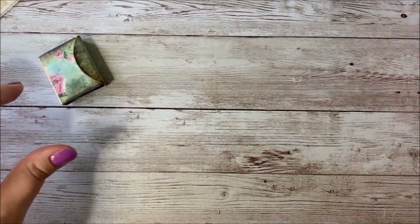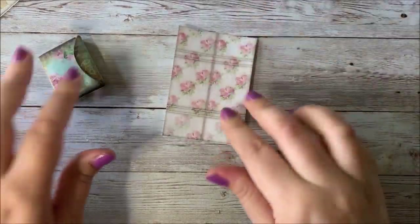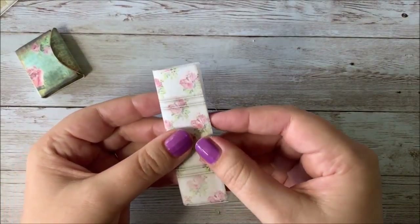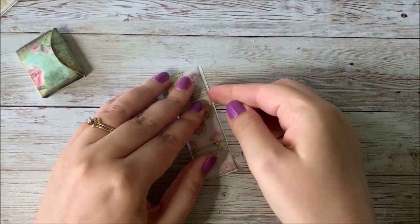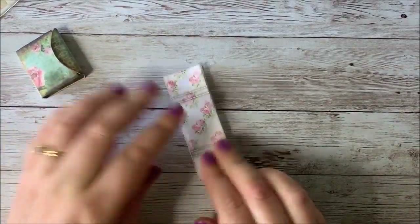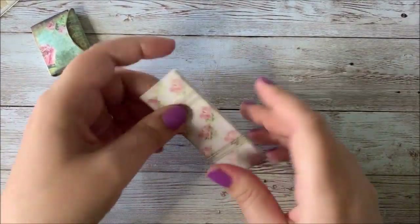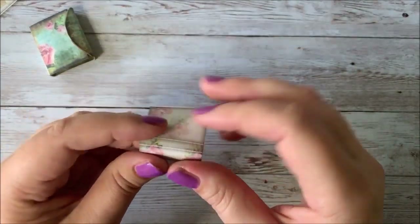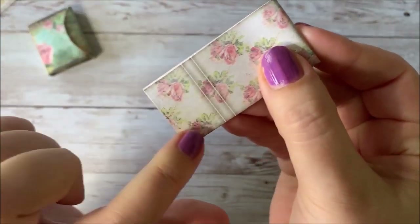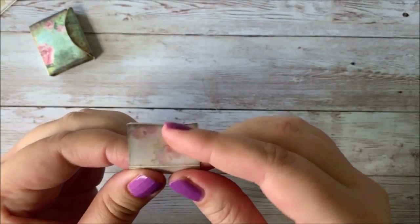I'm going to set that aside and then take a look at this piece — in the kit it's called Folio C. I'm going to show you how to fold this: you fold it in half the long way on the line. It's nice having a kit for this if you're not super creative at thinking around corners — all the pieces are measured out and ready to fold, they've got lines where you can make the folds. It takes some of the guesswork out of it.